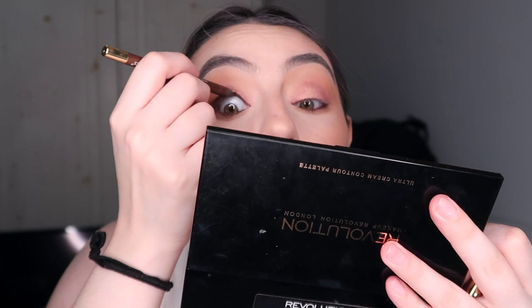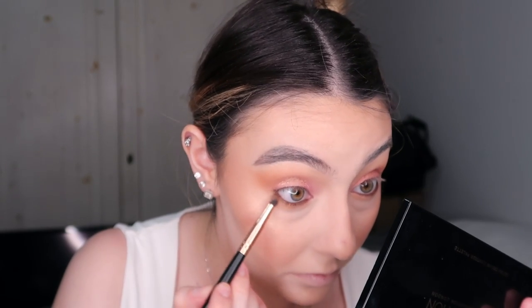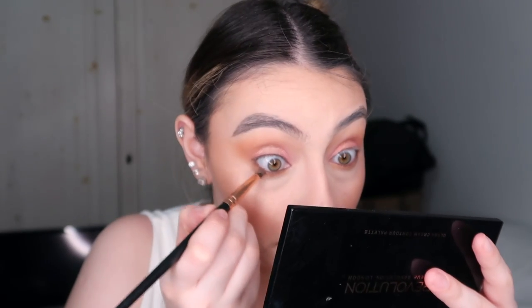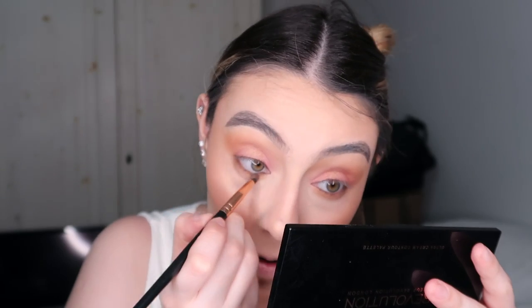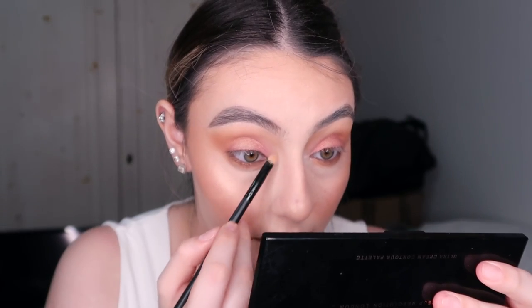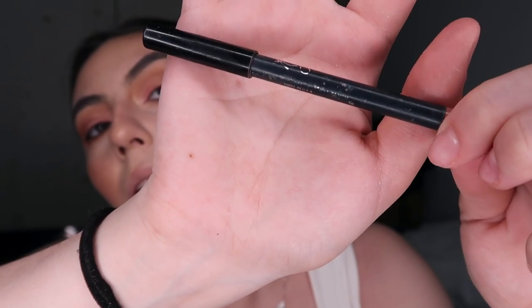I'm using the BH Cosmetics warm brown eyeliner — I love this one, it's really good especially if you have semi-watery eyes. With a darker brown I blend that liner out on my bottom lash line. With the same shimmery shade from the center of my eyes I do the inner corner highlight, plus my other highlighter — the Becca Champagne Pop. For lips I'm using the Kylie Bare lip liner, which comes with the velvet liquid lipstick, and I put that color all over my lips.